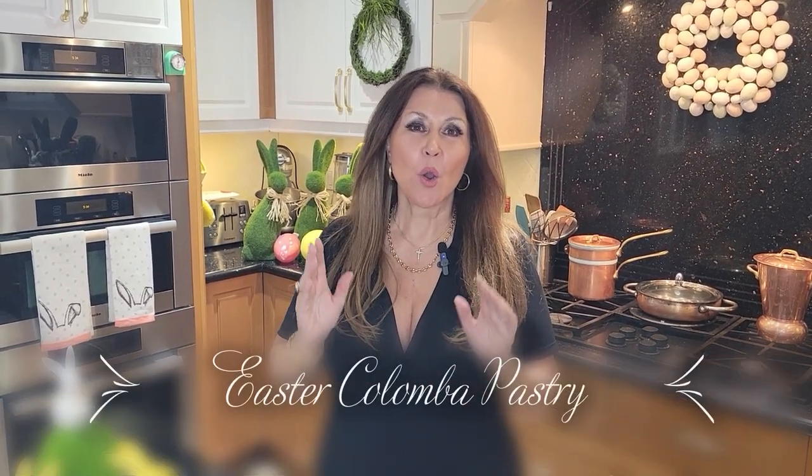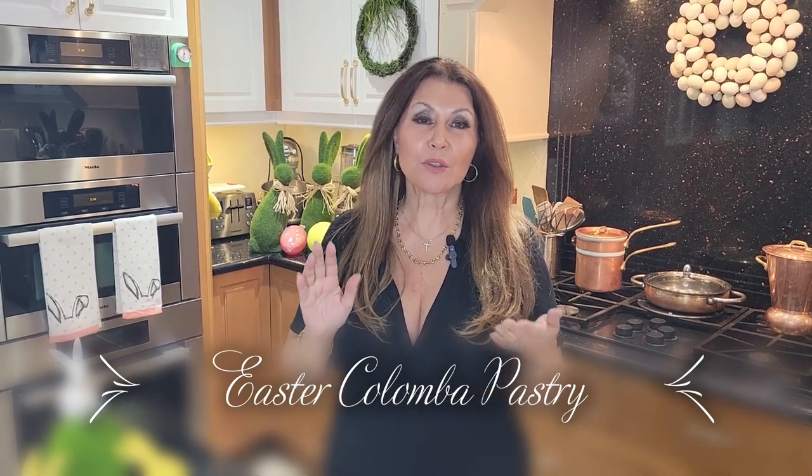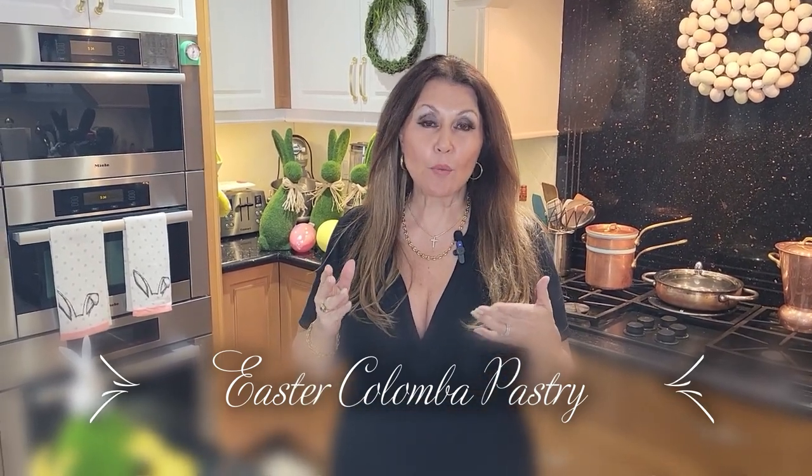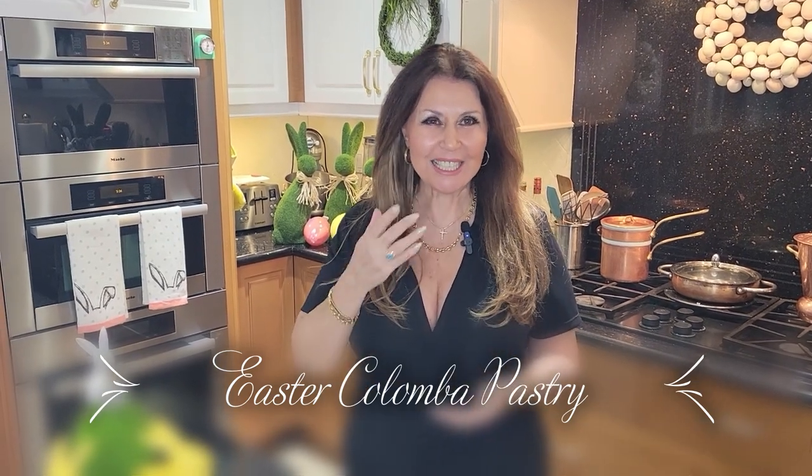Ciao everybody, Catarina here. Welcome to my kitchen. It's the Easter season and I'm having my beautiful parents over for an Easter lunch, and one dessert I will be preparing for them is Easter Colomba pastry. Delicious and simple to prepare. Now let's get started.